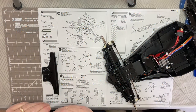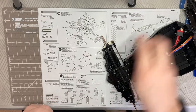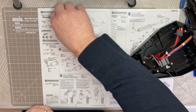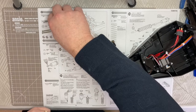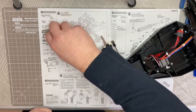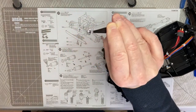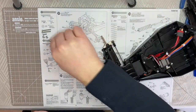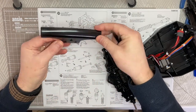For step 21 we need some components from bag C. These are the 3 by 25 millimeter machine screws - we need two of those. We need a BB1 which is a 3 by 10 millimeter machine screw. We also need flanged nuts - these are the ones without the plastic locking feature, but they have a serrated edge instead. We need three of those, and we need D6 which is the front bumper.